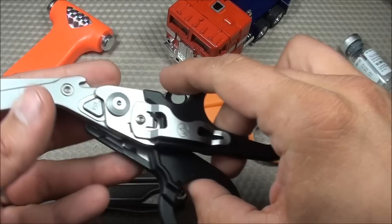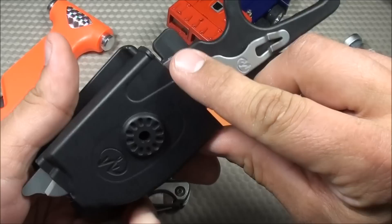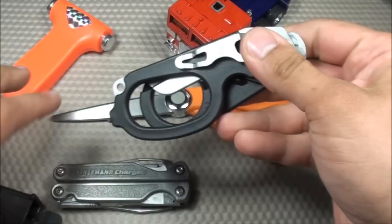It also includes a MOLLE compatible polymer holster so you could have it on your belt — it locks into place. There's a little emergency release, and you can make it ambidextrous for right- or left-handed use. And if you don't want it sticking out on your belt, you can transform it back and collapse it just like a standard multi-tool, using the pocket clip.